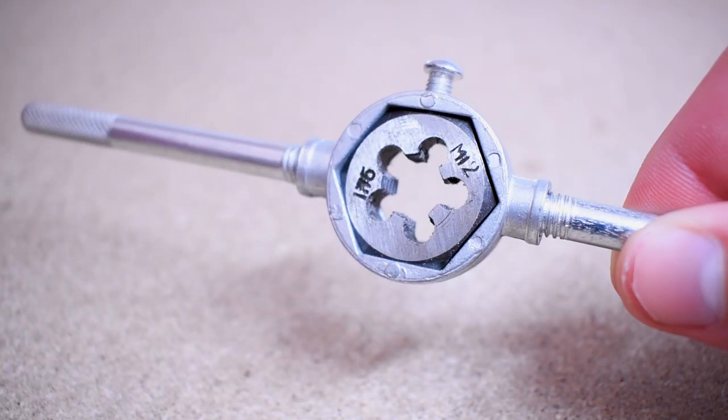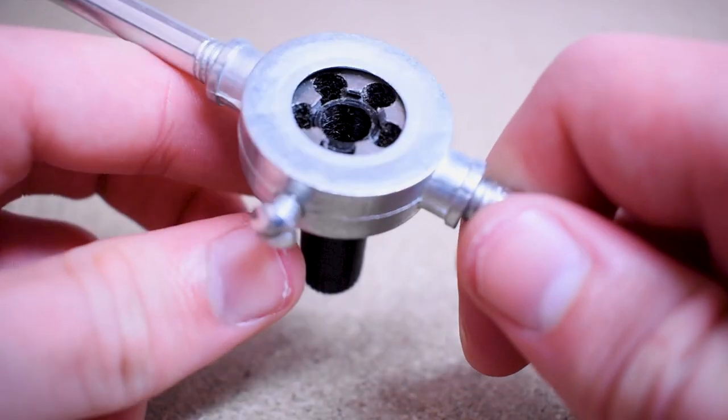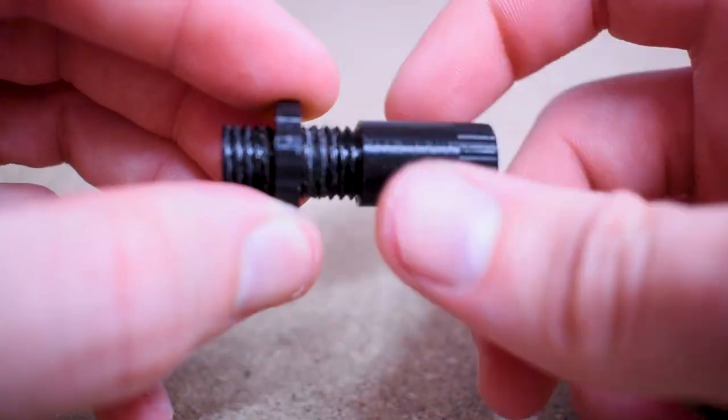In order to get the thread working smoothly I had to use a tap and die set. This is quite common with 3D printing because there are quite large tolerances — basically what the tap and die does is just clean up the thread. I was then able to screw on the tension adjuster, which is just another great feature of this design.